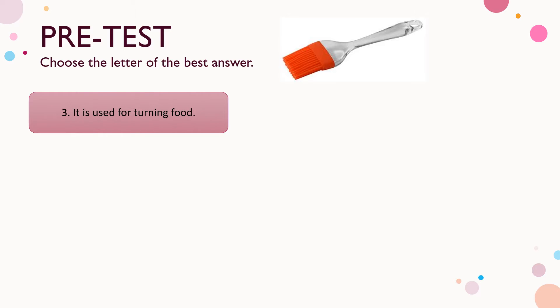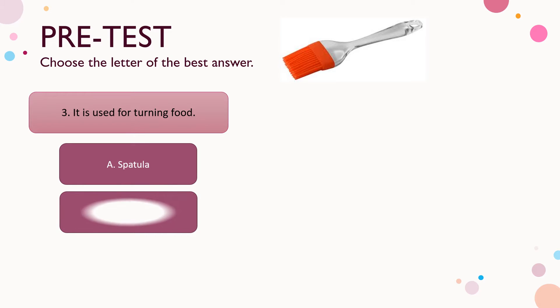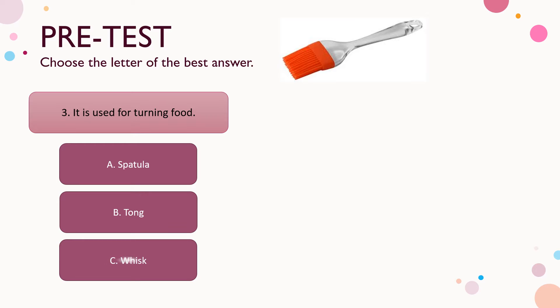Number three: it is used for turning food. A) spatula, B) tong, C) whisk. The answer is letter B — tong.